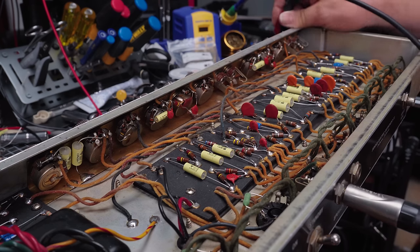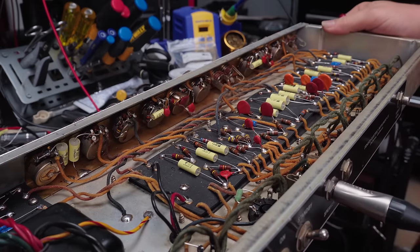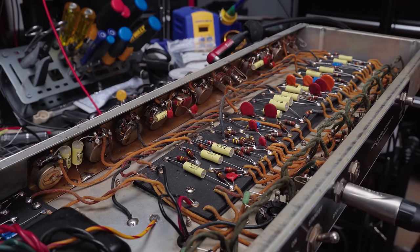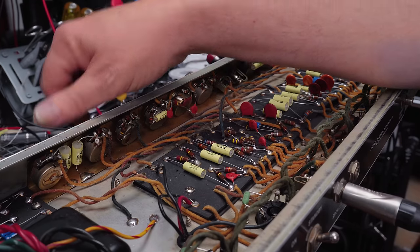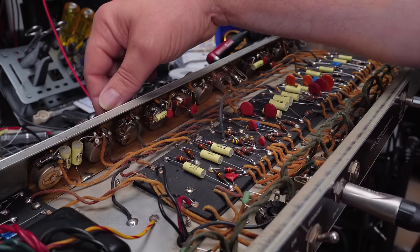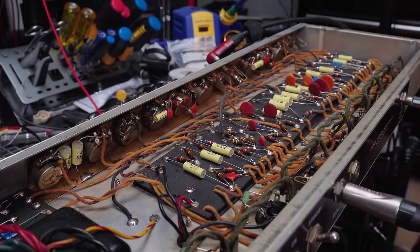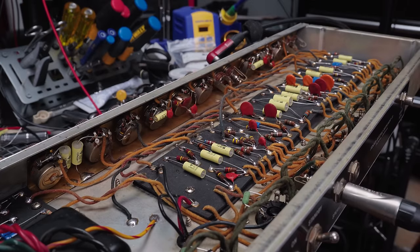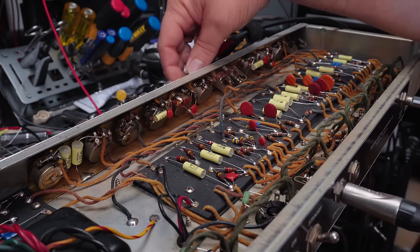So that works. Nice sound. This channel is just a little bit fuller than the vibrato channel due to the differences in the tone stack and a few other differences in the vibrato circuit itself. A lot of really nice sounds available with this.